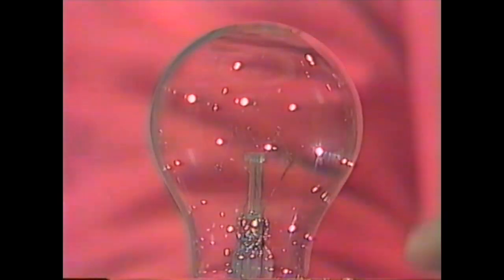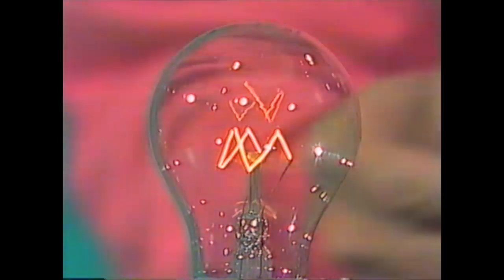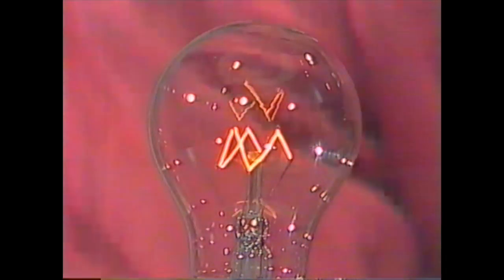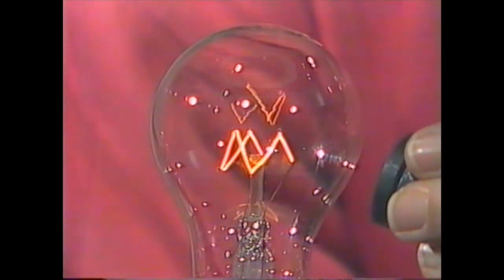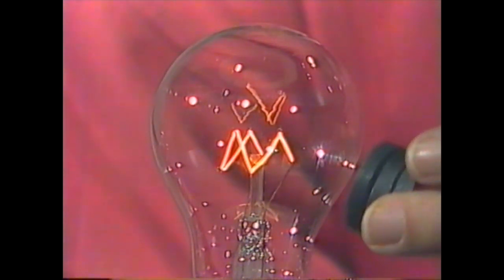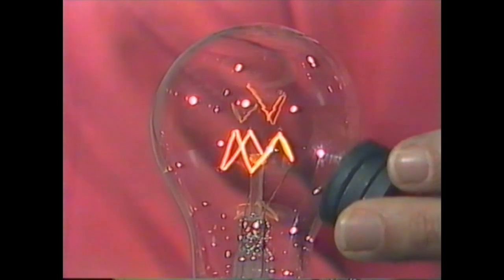How are we going to solve the problem? Well, actually, the magnet does give you a clue, but it won't work when the thing is switched off. If we switch it on, however, and then bring the magnet up next to it, watch what happens. There's the filament, and as soon as the magnet gets close — look at that filament — vibrating furiously.